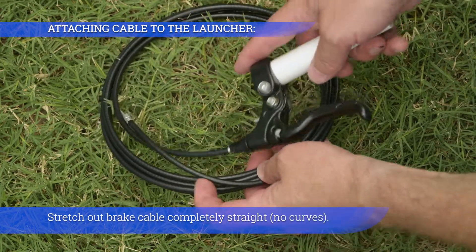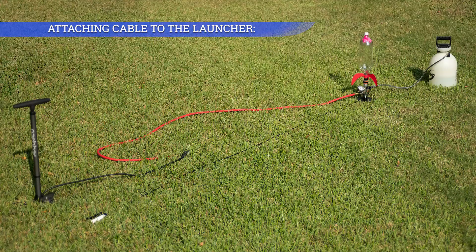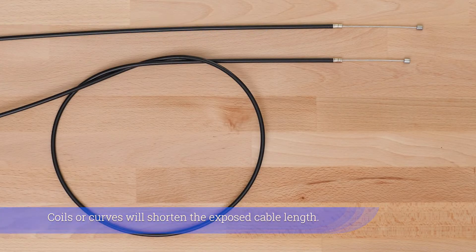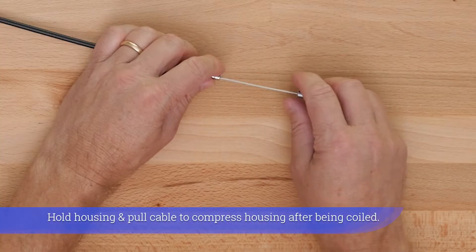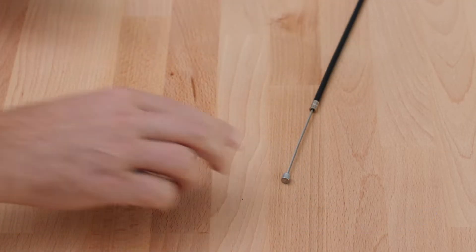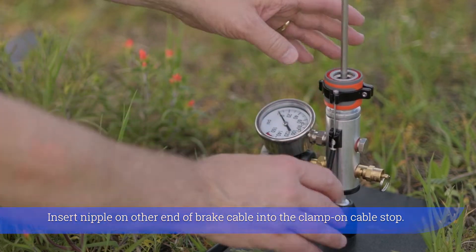Stretch out brake cable completely straight, no curves. Coils or curves will shorten the exposed cable length. Push cable housing inside slack adjustment screw on lever. Hold housing and pull cable to compress housing after being coiled. Insert nipple on other end of brake cable into the clamp-on cable stop.